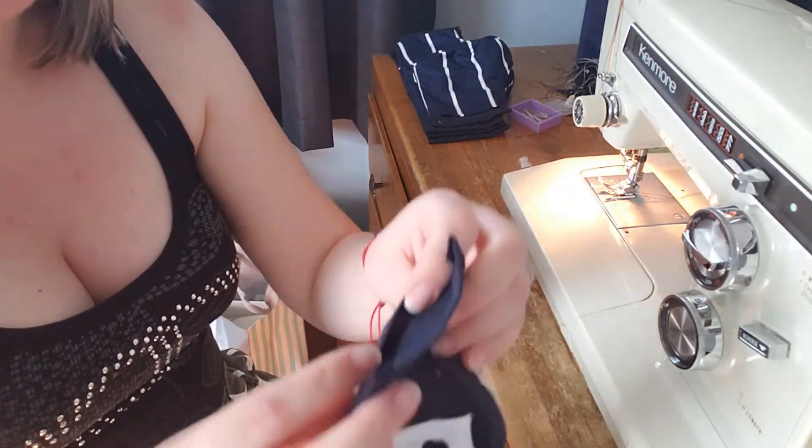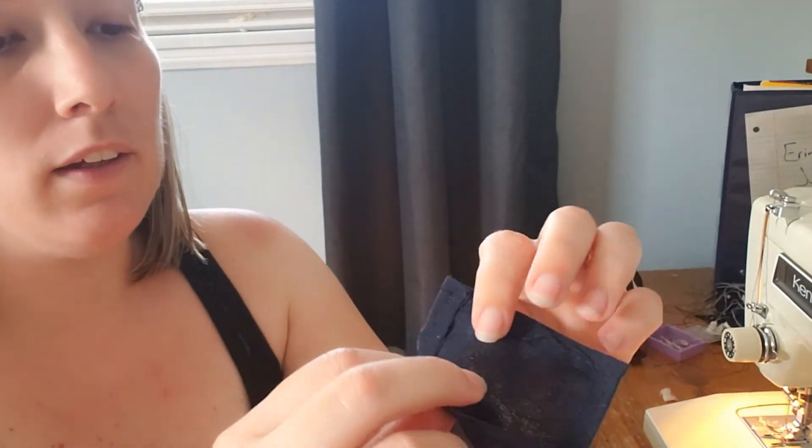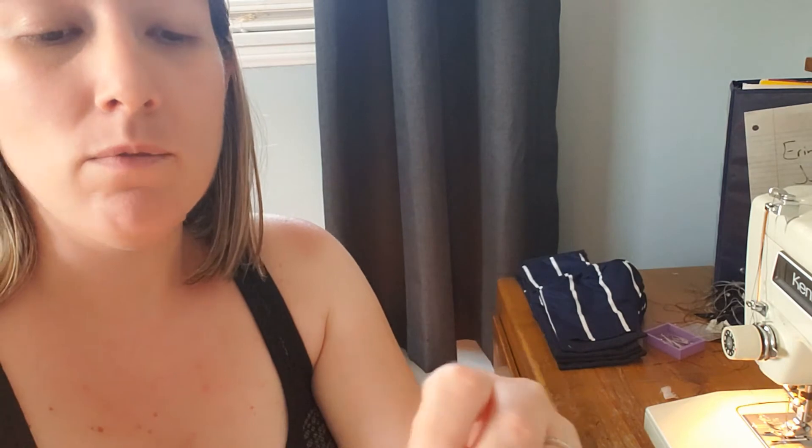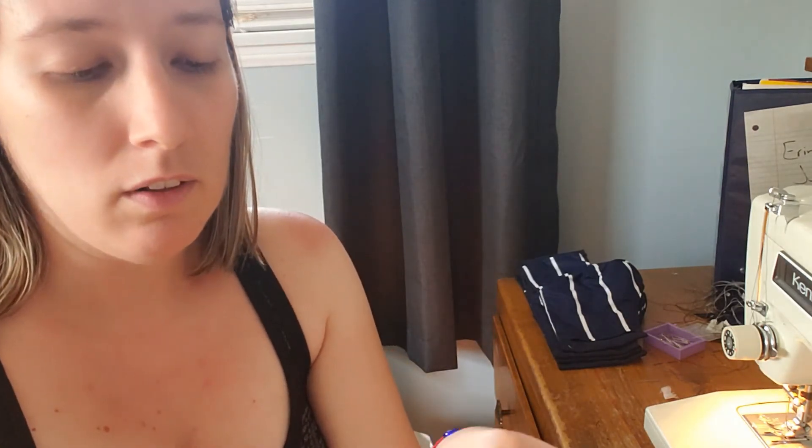The one thing I do differently than the pattern is: the pattern wants you to fold this over and cover the hole. But what I like to do is pull it back just a little bit so if you want to insert a filter - they make filters for masks - you can stuff one in there, like the surgical masks. I did this with just two pieces of fabric as the pattern says, but I normally do three to four layers of lining so it's not bulky on the front - all the bulk is in the back where your face is.